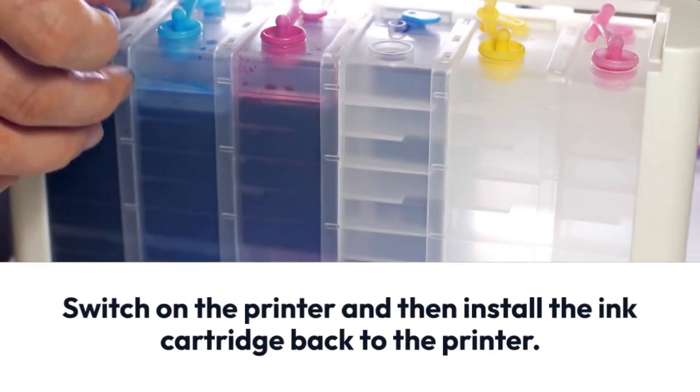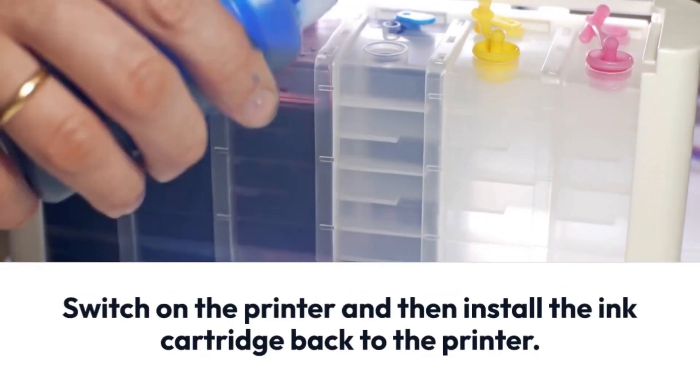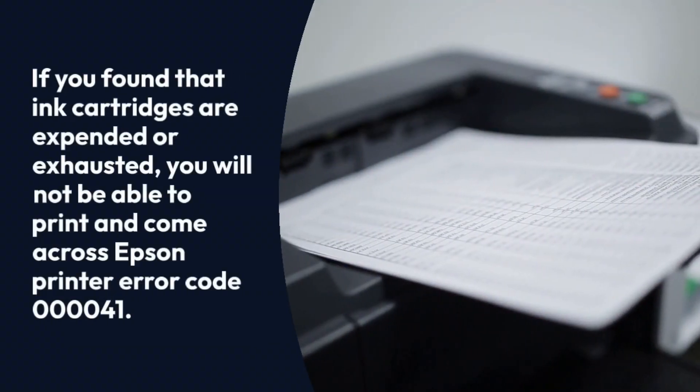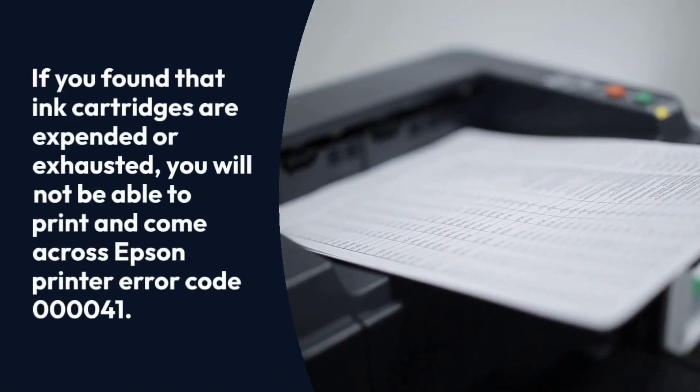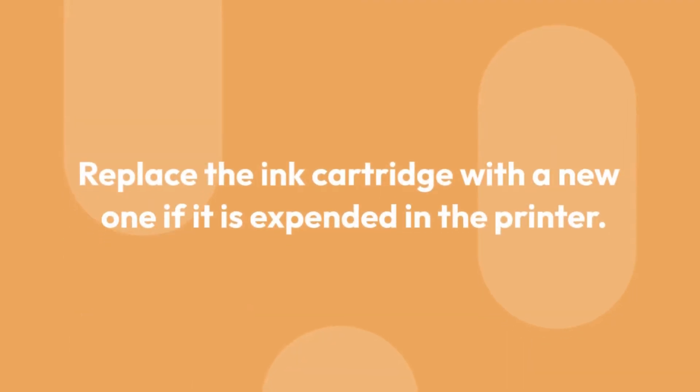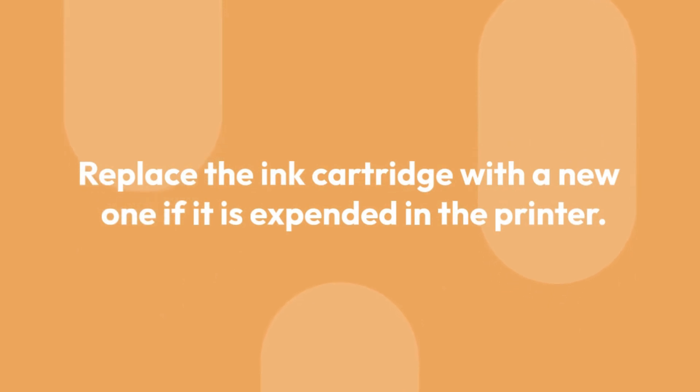Switch on the printer and then install the ink cartridge back into the printer. If you find that the ink cartridge is expended or exhausted, you will not be able to print and will encounter Epson printer error code 00041. Replace the ink cartridge with a new one if it is expended.